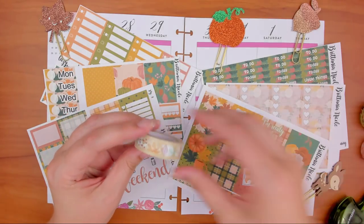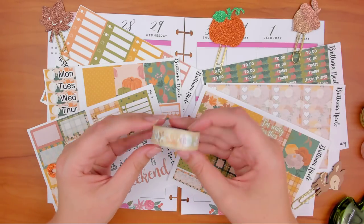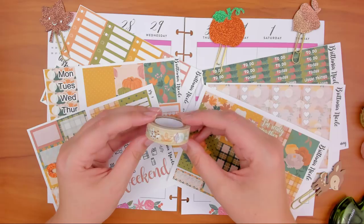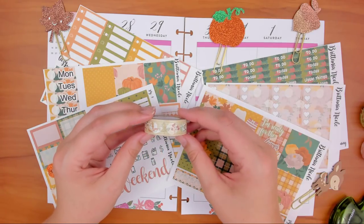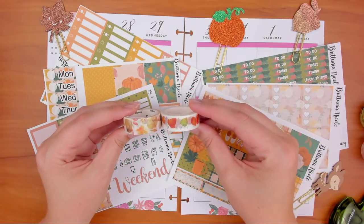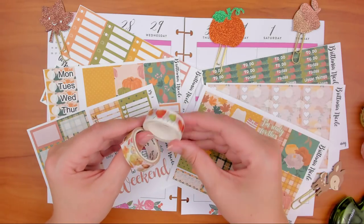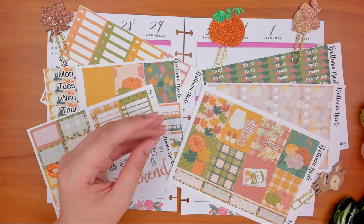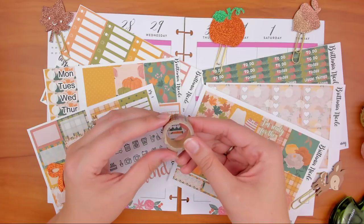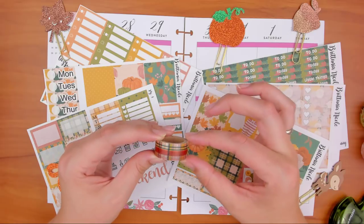Peachy Cheap is like a daily deal site that has a lot of scrapbooking and Carpe Diem planner stuff, but sometimes they do washi, so check that out if you're looking to up your stash. I also pulled out a washi from Dollar Tree that I haven't used yet — it has lots of different leaves on it with a neutral background. Then I have two leafy ones I just showed on Saturday. One is from the Washi Tape Shop, I think the other might be from AliExpress.